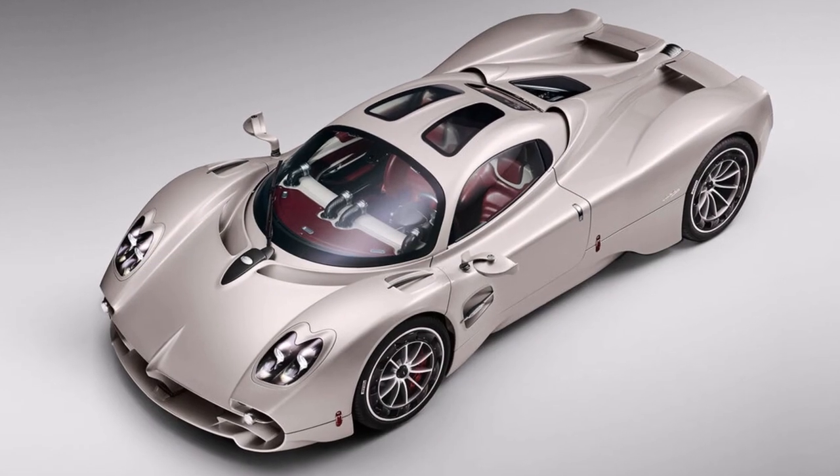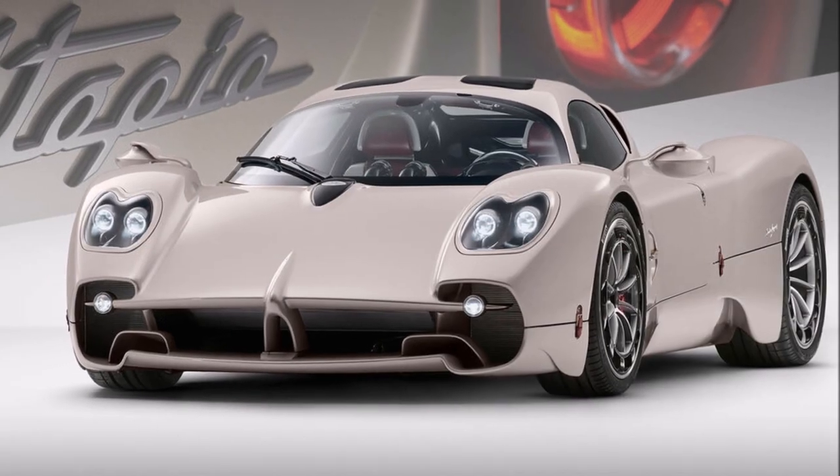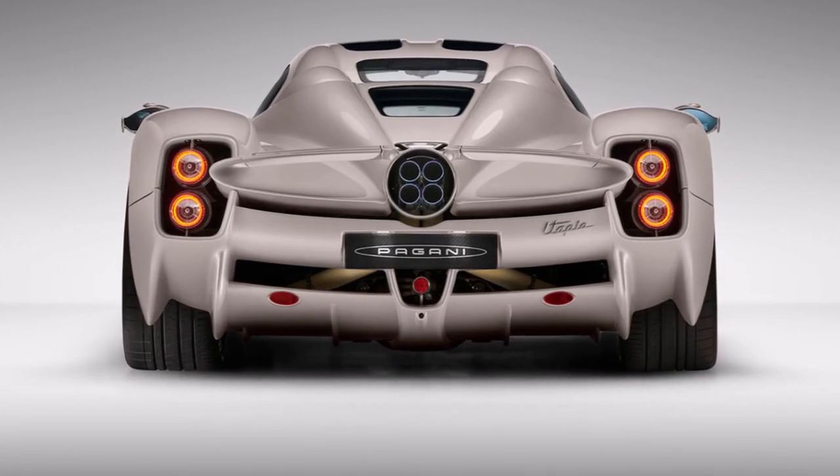Let's have a closer look at the new Pagani Utopia today. The Utopia is a special one — some say it's the worst Pagani ever, some say it's the best Pagani ever. So let's have a closer look at it from a technical point of view.